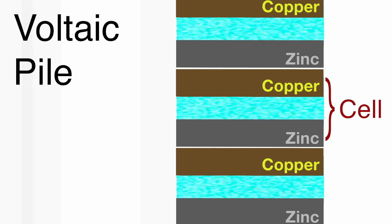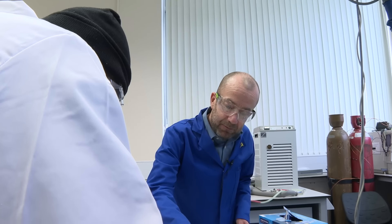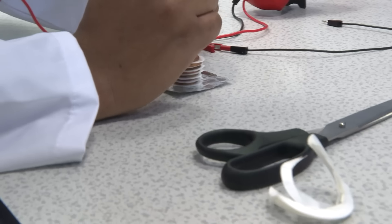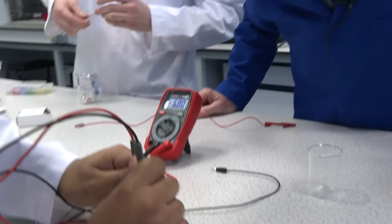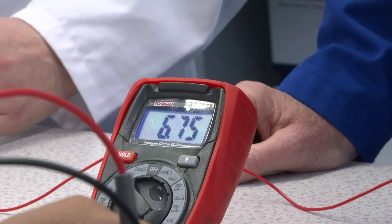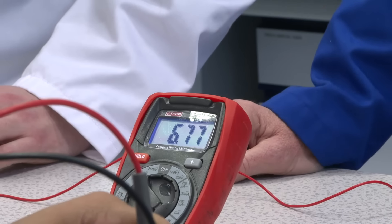So what counts as a cell? The paper is the middle of a cell. Exactly. As you can see, as we keep building we've got more cells in. Have we boosted the voltage? What was it last time — two volts? 6.76 — 6.7 volts. Pretty good.